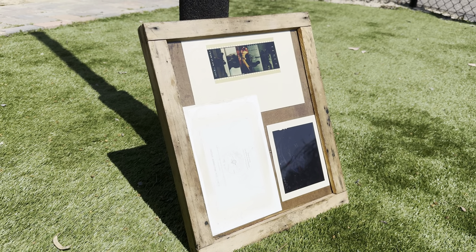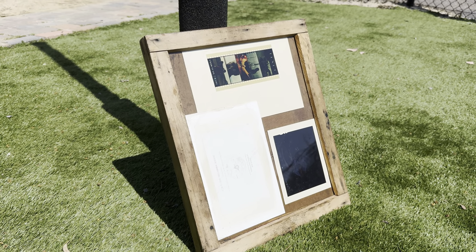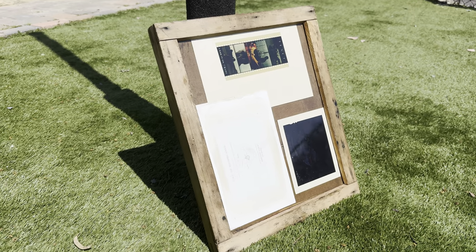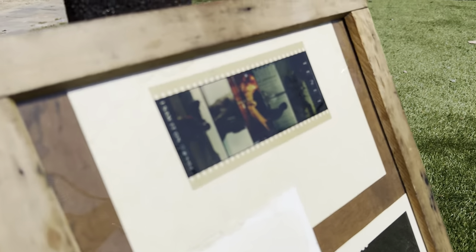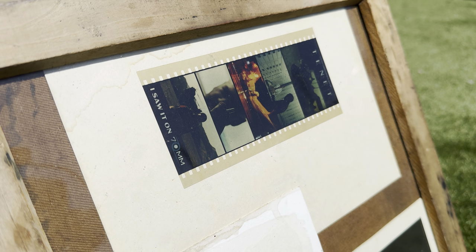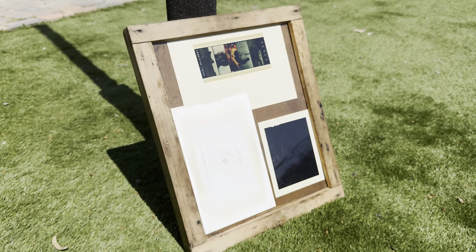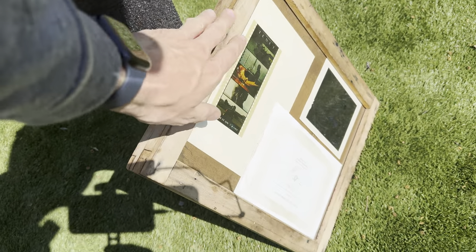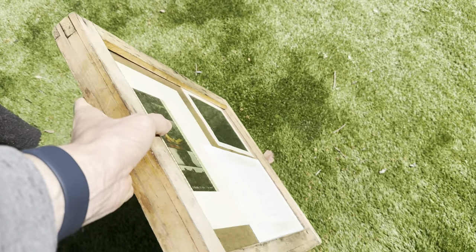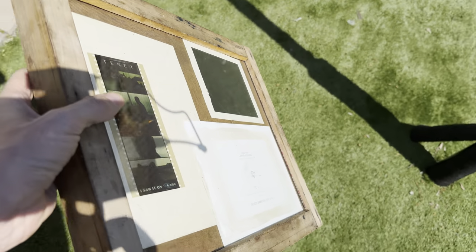This is an anthotype being made using sunlight. There are three different images on this anthotype. One of them is a printed photograph, one of them is a film strip from the movie Tenant, and one of them is a 4x5 reversal slide image that I shot with my dad on Route 66. These have been out here for about a month in this contact printing frame, and we are now going to bring it inside and look at the exposures which are finished.